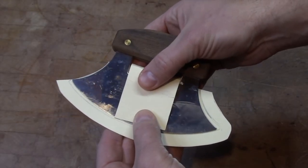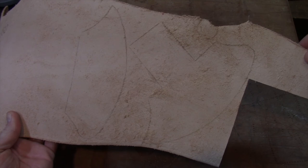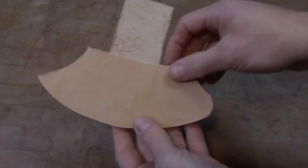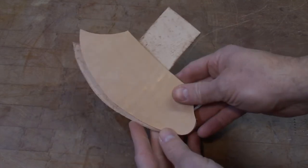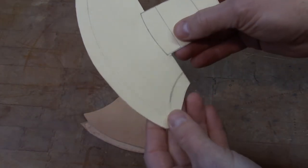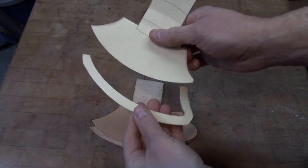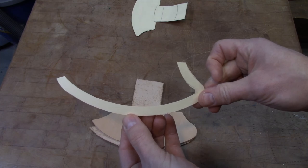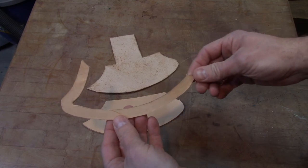Now all we have to do is transfer this to a piece of leather and we'll be good to go. Here's the pattern transferred to the leather, making sure to do the opposite facing sides so that you have a clean top and a clean bottom. All we need is the welt to go in between those two pieces, and that's going to be remarkably simple because we've already got that outlined on our template. We cut this out and we end up with the perfect outline of our welt. I just transfer this to some leather, cut it out, and all of our pieces will be ready to be assembled.